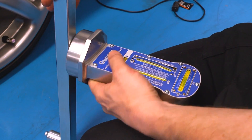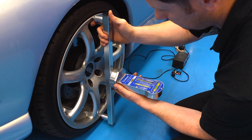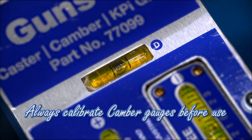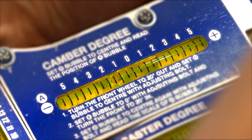This time we are using the Gunson 77099 TrackRite magnetic camber, caster and king pin gauge. The powerful magnet mounts it securely to the camber bar. Again, the instrument is calibrated by using the inbuilt spirit level, and then the camber angle is clearly visible.